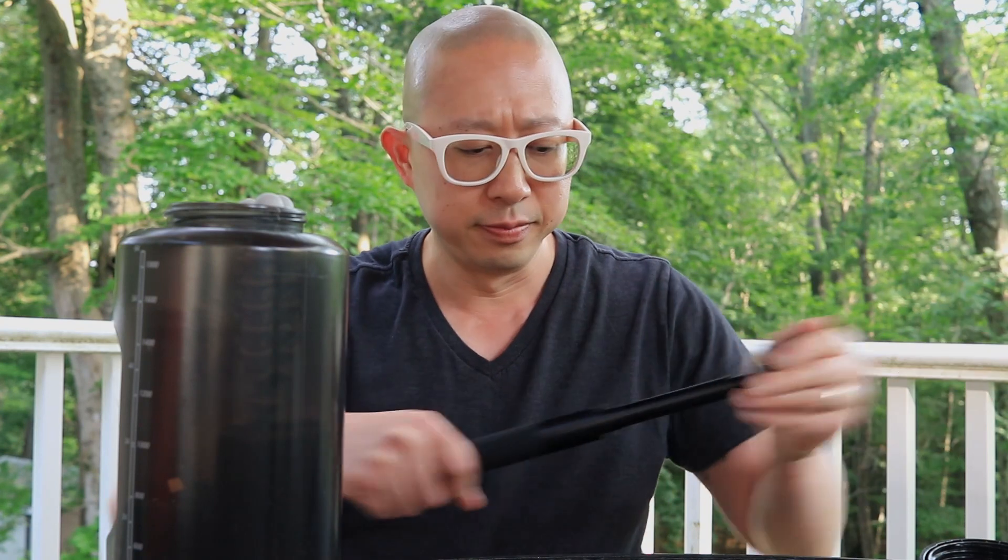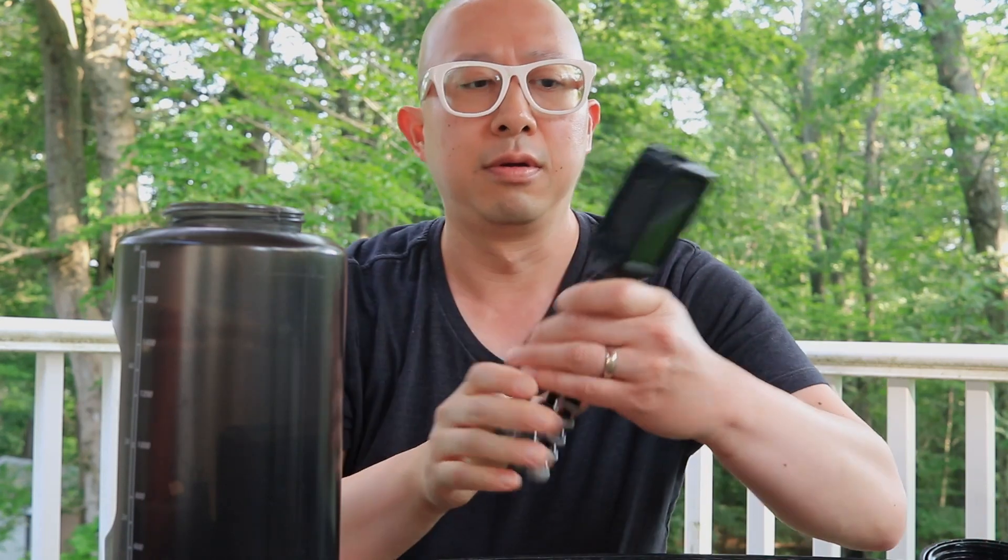First, I have the DJI selfie stick and magnetic mount. When I purchased my Action 3 I bought the adventure combo, so it came with this. I like it because it really gives you the ability to reach places that you otherwise wouldn't be able to if you just had something like a smaller handheld tripod.